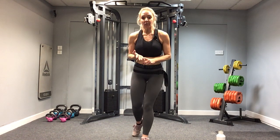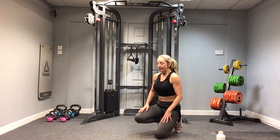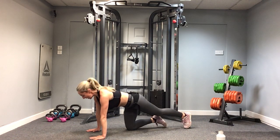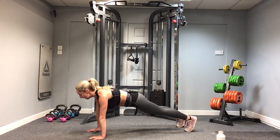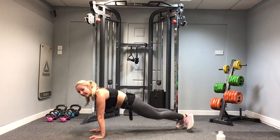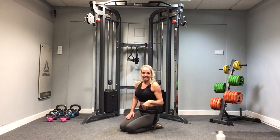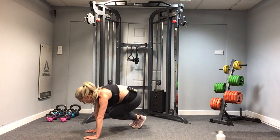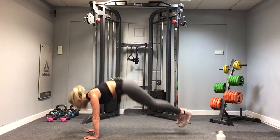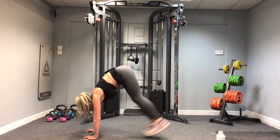Round three — four exercises, eight intervals. First one: tucks to the side. Hands under the shoulders into a big high plank — bring the knees round, back to centre, round. If that's too much, knee round to the side. My back is nice and flat, bum is down. The other exercises will be a surprise! Let's do it — get those knees round, jump back to centre, knees round, back to centre. Another ten seconds. And stop.